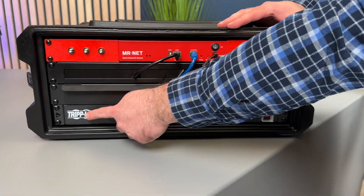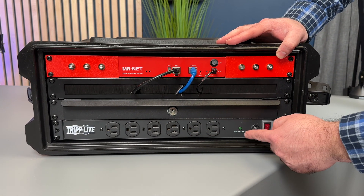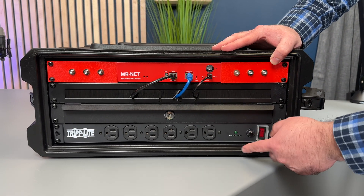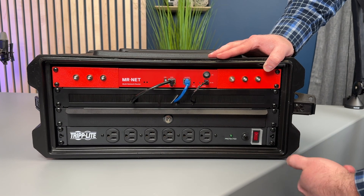At the bottom is a PDU — power distribution unit — made by Triplite. It also has surge suppression in it. When you're looking for a PDU, you want to get one with surge suppression if you can. It has ports in the front and also power plugs in the back, so I can plug in equipment.